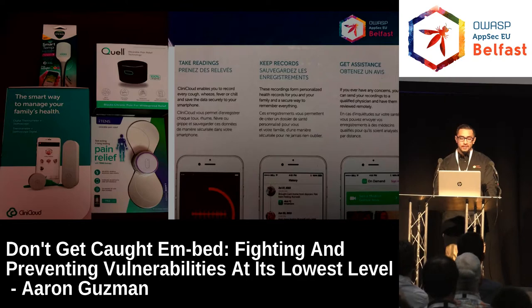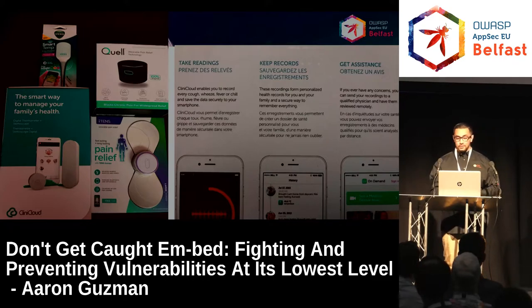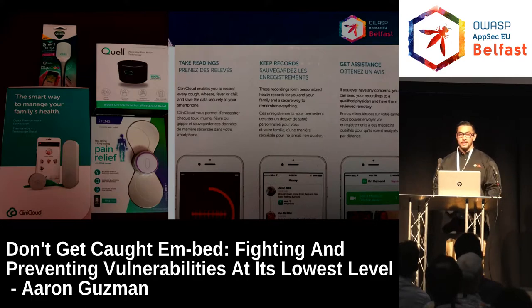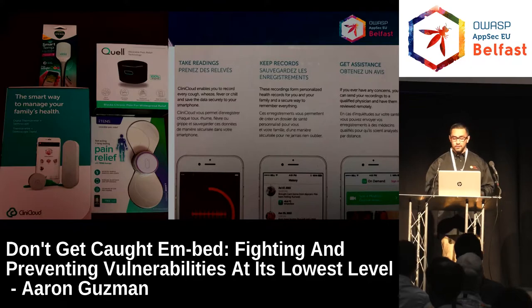Just last week I bought a few wearable medical devices for research. In the States we have flexible spending accounts, so we can buy anything medical-related. I bought a few different devices that manage your health and report it to a doctor — this is called clinic cloud. You basically send your info to a doctor and they can help you. They all have mobile apps and they're all Bluetooth — definitely a playground for people interested in wireless, hardware, and firmware.